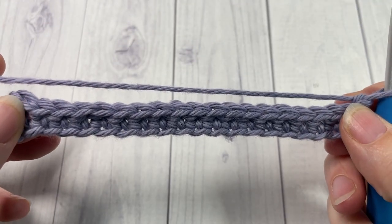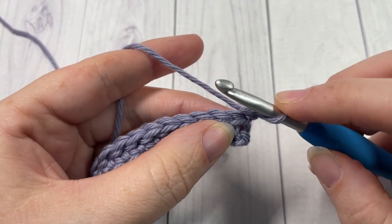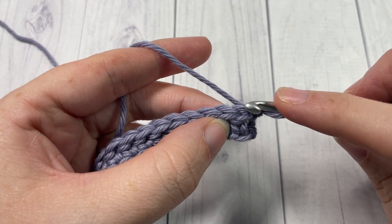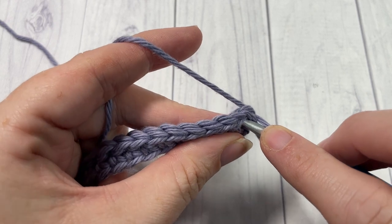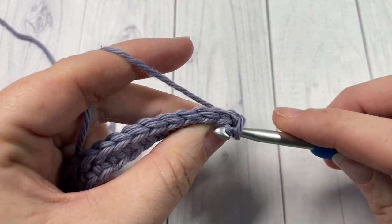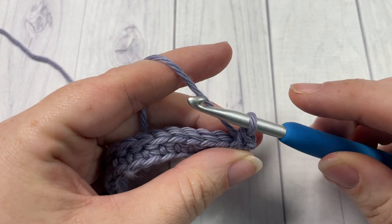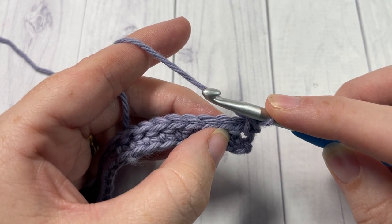For Row 3, we're now going to work a row of reverse single crochet spike stitches. Beginning with the first spike stitch worked in between the chain one and the first single crochet two rows below, we're working over top of this row of slip stitches. Insert your hook into that space, yarn under — bring your yarn under your hook, grab hold of it, and pull through. It's really important that you work that yarn under; it's going to give you that unique look on the front. Then yarn over and pull through two loops. That's your first reverse single crochet spike stitch.